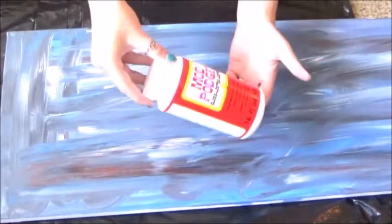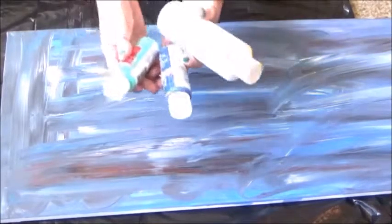I got this canvas at Michael's for $3.80. I previously tried to do some sort of crazy craft with it and it didn't turn out right, so I knew exactly what I wanted to use it for. So you're going to need these materials that I've been showing you.